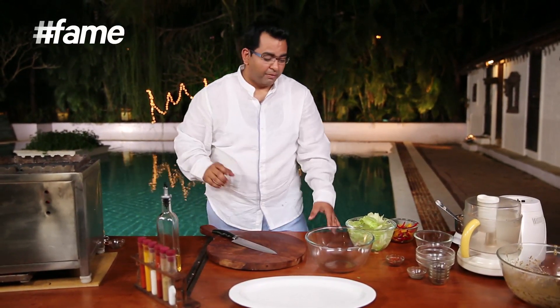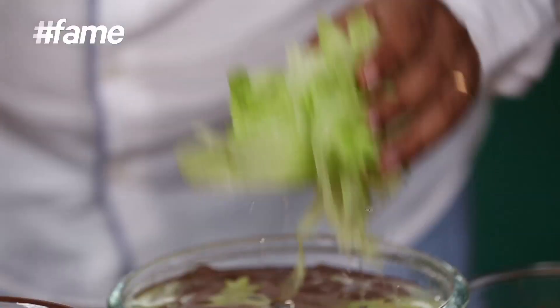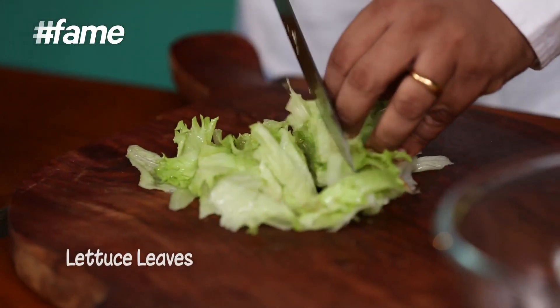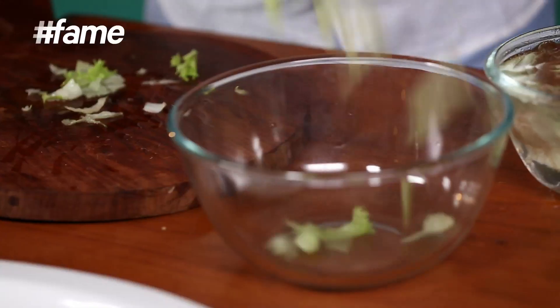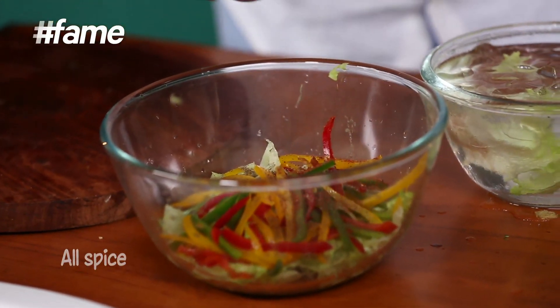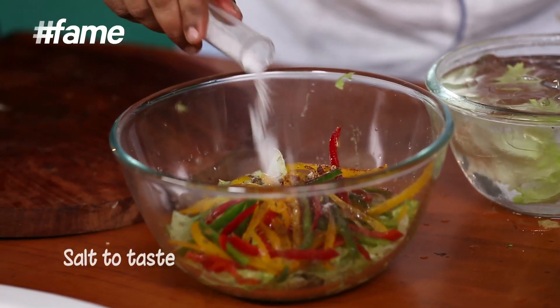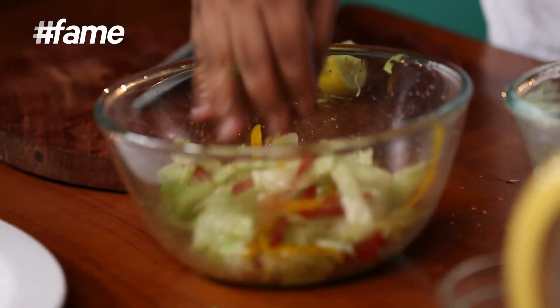A good barbecue with a good salad — killer combination. I have a little iceberg lettuce and some colorful peppers. Just shred it. We'll add a little lime juice and a little masala — the salad will be ready. Simple. Chop, chop, chop. Colorful peppers, a bit of pepper, a bit of allspice, a bit of olive oil, some lime juice — just mix it up. And this gorgeous salad with Caribbean flavours is ready.